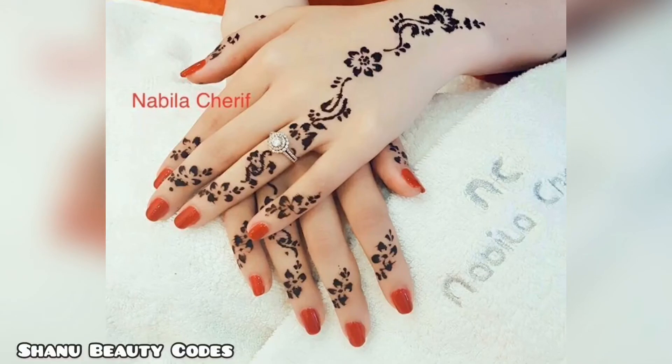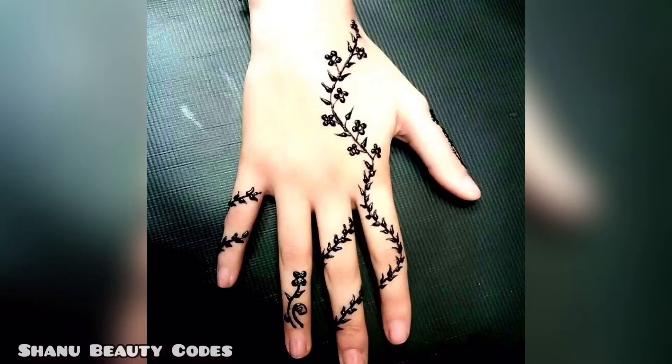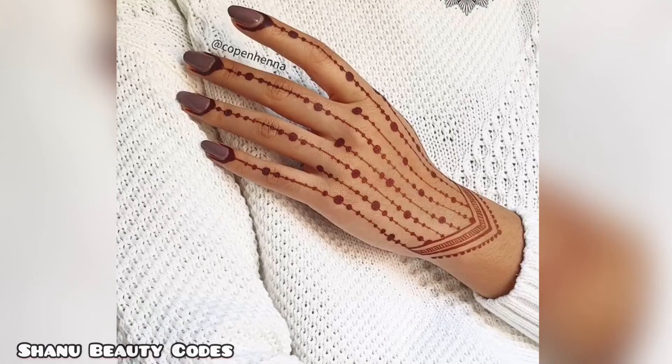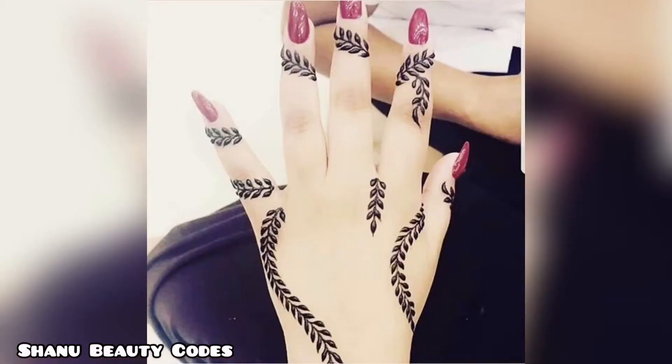Hello beauties, welcome back to my channel. Hope that you all are doing really fabulous, so stay home stay safe. In this video you will see mehendi designs — the easiest mehendi designs. If you don't put mehendi, then you will put all these patterns very easily with geometrical shapes, and some are very easy like olive leaf patterns.